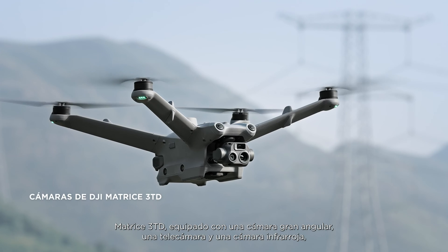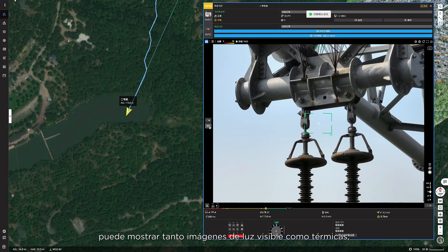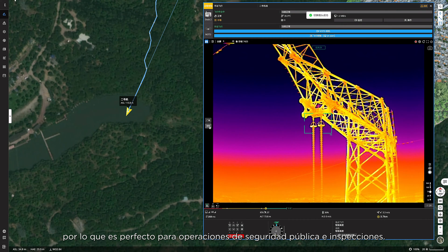The Matrice 3TD, equipped with a wide-angle camera, a telecamera, and an infrared camera, can depict both visible light and thermal images, making it suitable for public safety and inspection operations.